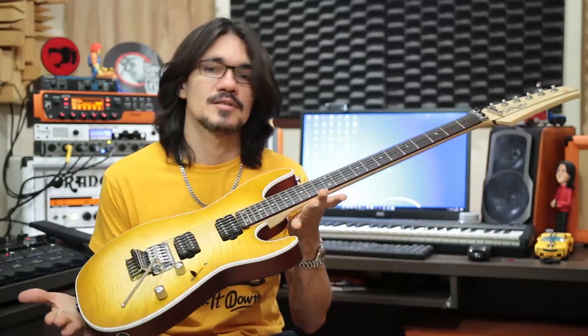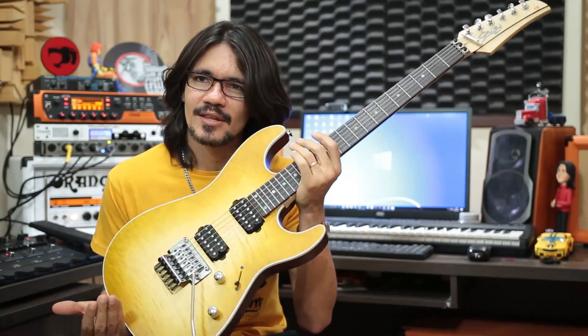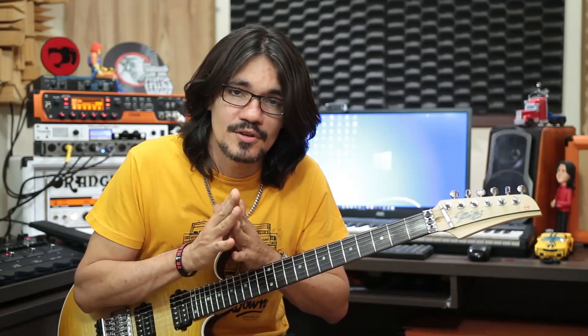Vou te mostrar os equipamentos que eu utilizei no Rockview e também as regulagens. A guitarra foi a minha Seize OZ1 Mark II com captação Gibson 490R e 498RT. A pedaleira foi a Zoom G5N, o amplificador foi o Orange Rocker Verb 100 Mark II com caixa 4x12, microfonada com o Shure SM57.